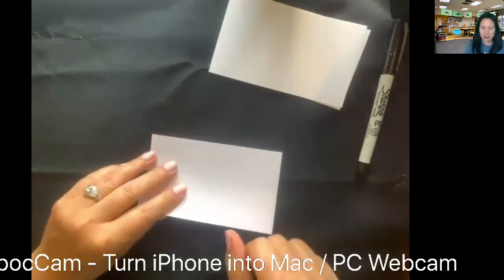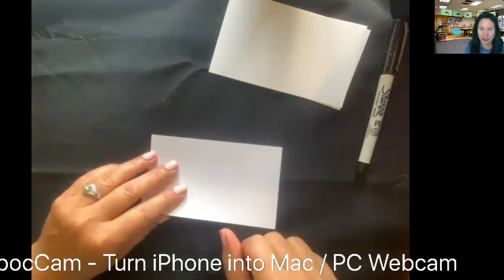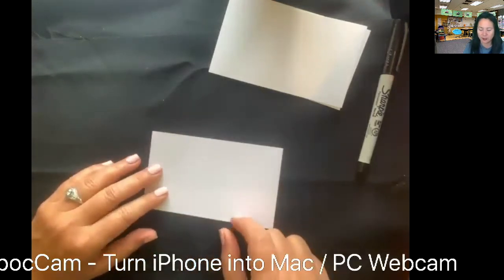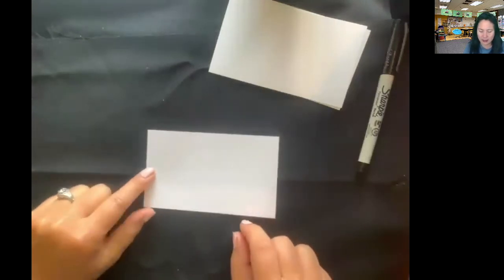Okay everyone, so the other day we made a slide tessellation. Remember, a tessellation means it's a shape with a repeated pattern that are completely touching, so you're not having any gaps between them. Yesterday was a slide, which meant we just slid our piece across, whereas today we're going to do what's called a rotation tessellation.